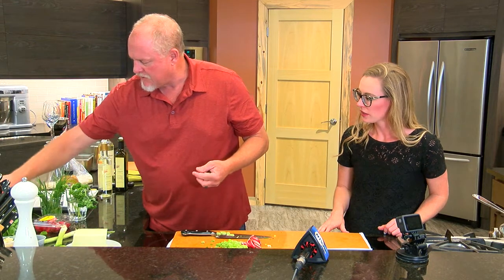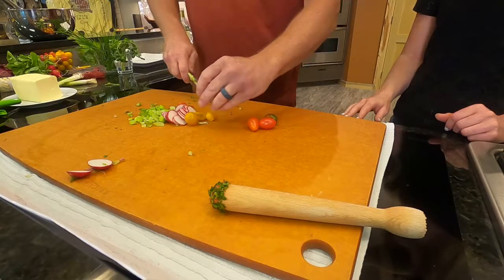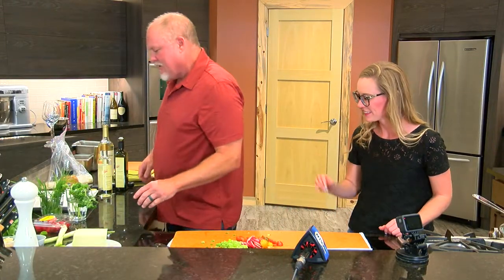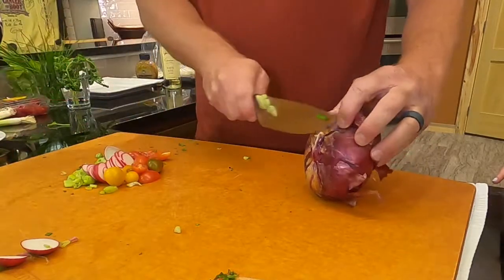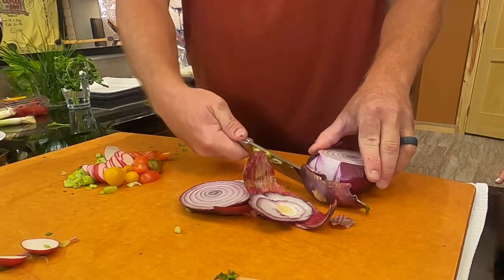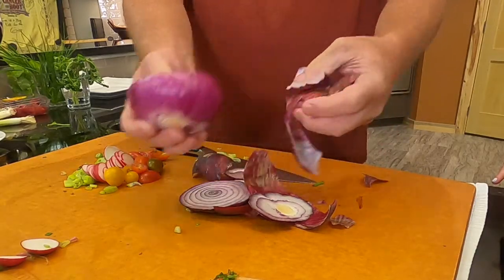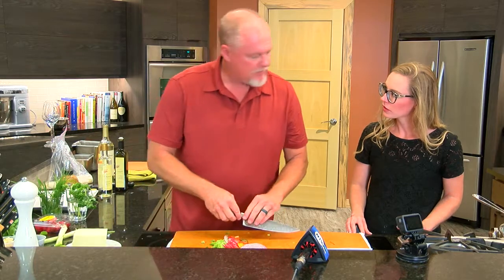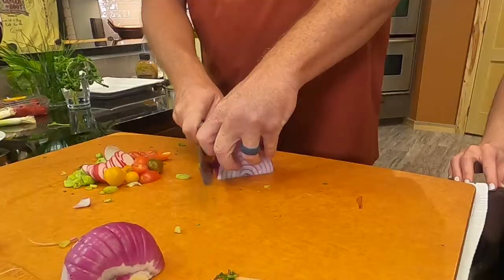We've got some heirloom tomatoes here that will just create some more goodness. Is there anything you don't think you could do so far? I think I can handle all this — it's pretty easy. Some red onion? Yes. We'll just do a little julienne cut — a little easier to make. Once you clear out and peel the outside skin. I'm a big fan of composting at our house — we have a couple of composters and my wife uses the compost as fertilizer for our garden.